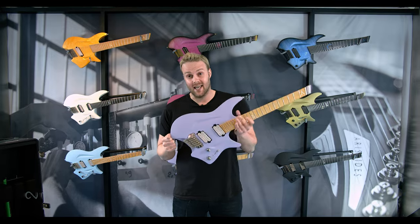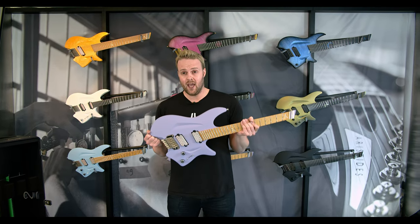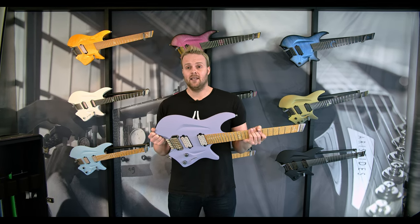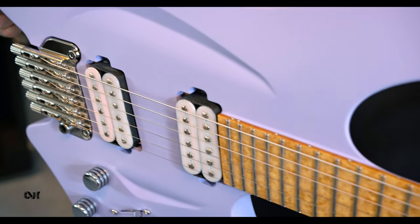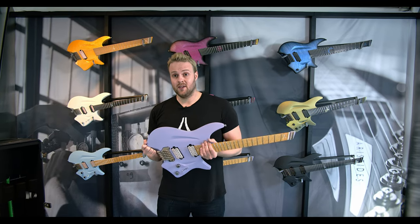Today we are showing you guys our latest model, the Aristides HO headless guitar. In this video we're going to walk you through the HO, show you some of the different options, talk about the designing process, and demonstrate some of the different features that come with the HO like the tremolo bridge and the different pickups we offer. The HO comes in six, seven and eight strings and they're all multi-scale designs.